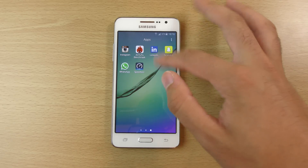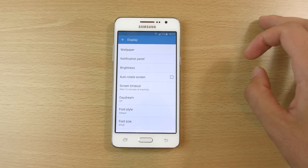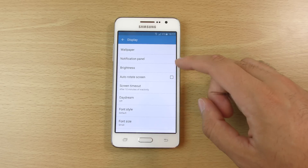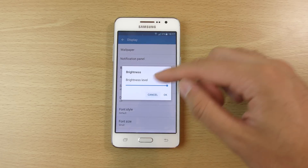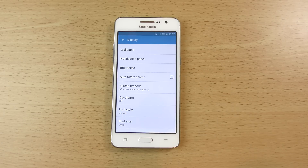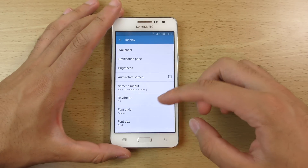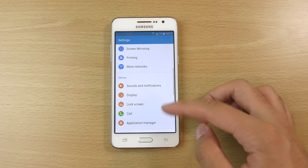We can have a look in the settings — we do have quite a few settings here. You have your auto-rotate screen as well as the brightness setting. Interestingly enough, there's no auto-brightness on the Grand Prime; I'm sure there was before. Maybe I'm mistaken, thinking of another device. But what are these light sensors at the front supposed to do? You can also see we do get control over the font style, which is quite good.